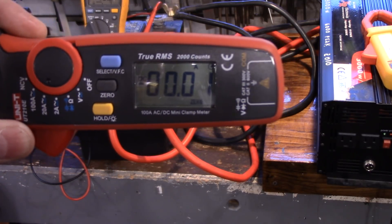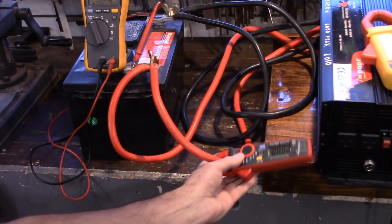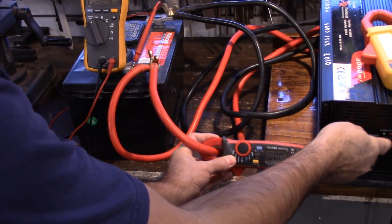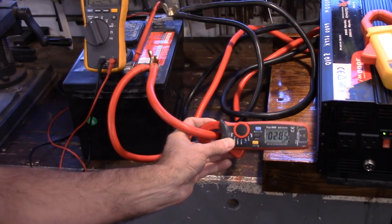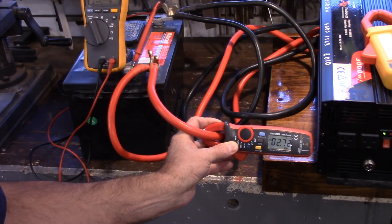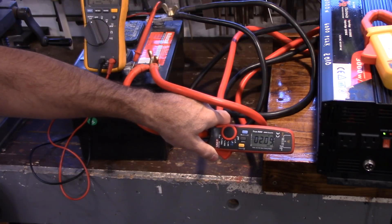I've got you pretty well zoomed in there. The meter is zeroed out. Let's put it on and take a look. I'm seeing 2.8, which is 2.7, and that's consistent with the other meter. Let's take it off and put it on the other side. Very consistent — it's about 2.2 on each side. So we're talking 4 amps, a little bit more than 4 amps while this thing is running, probably closer to 5.